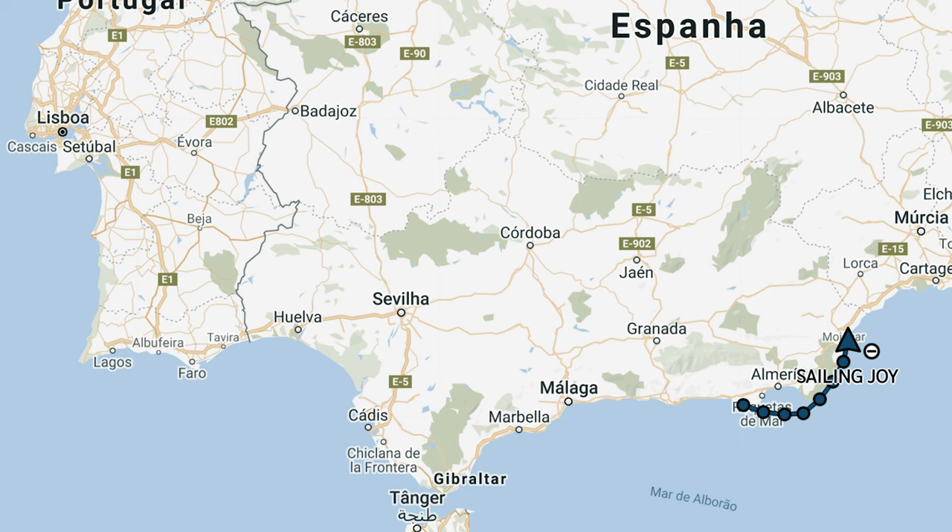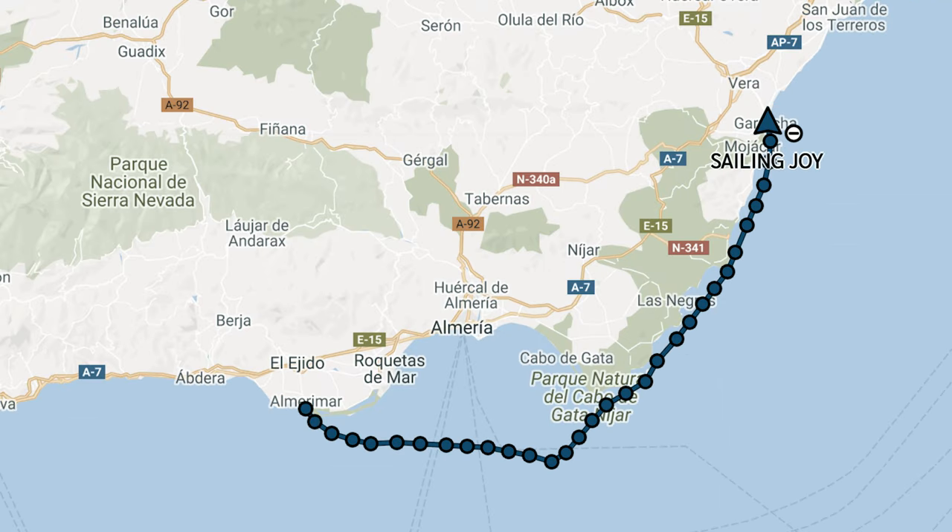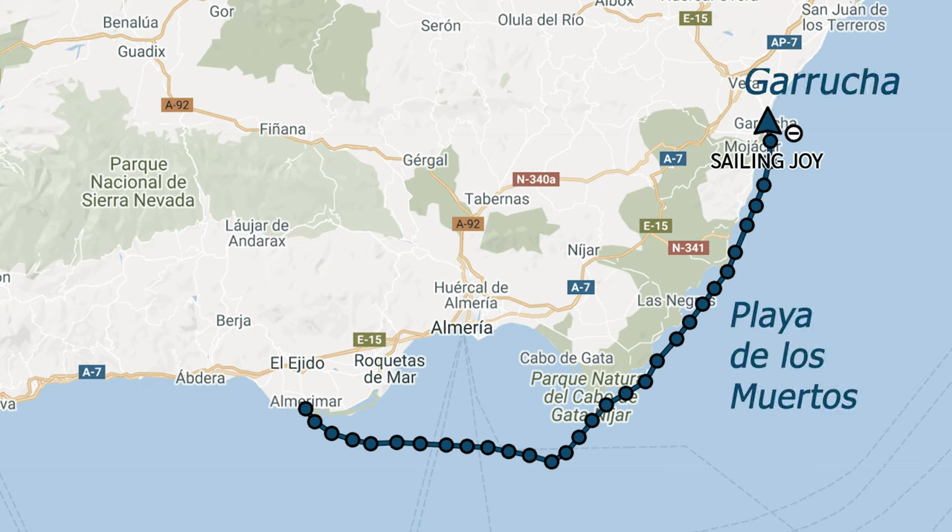As we go to Cartagena, we decided instead of going directly from here — which would be about 20 hours — we're going to stop in two anchorages along the way to Cartagena. They seem to be pretty nice. We're planning to stop there so we can cut that 20-hour trip into probably six or seven hours a day sail.